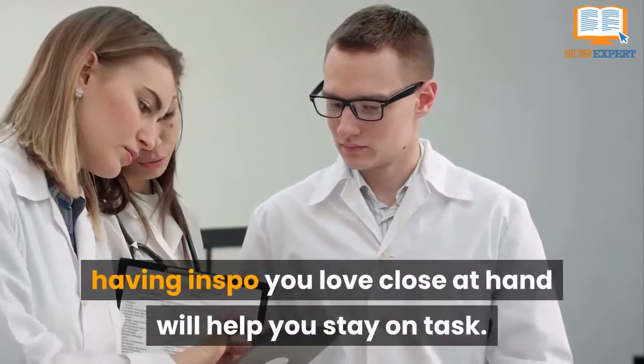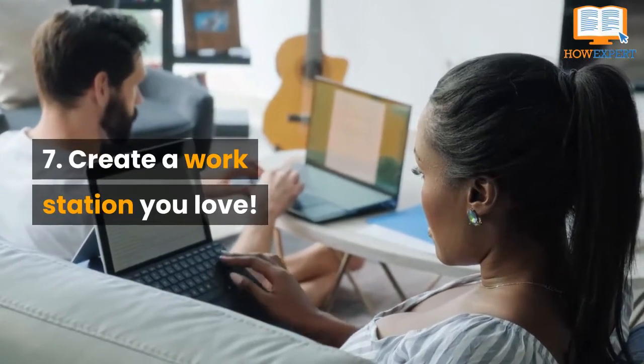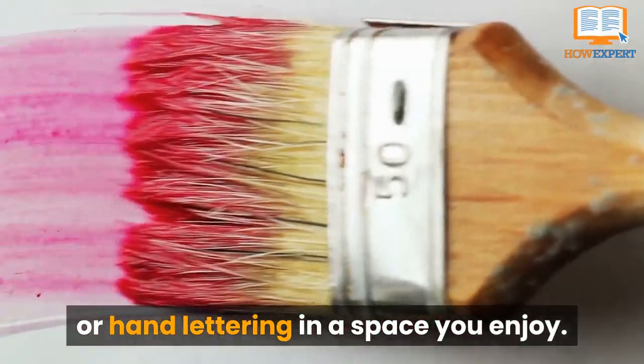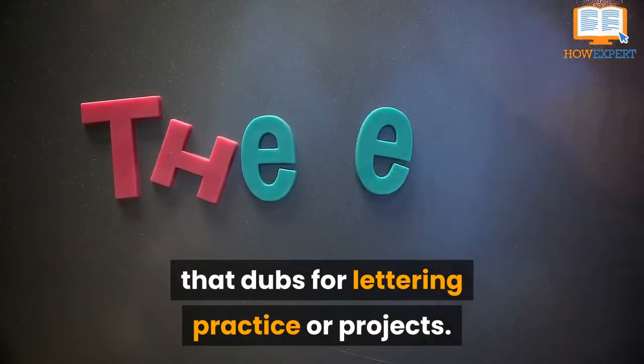Having inspo you love close at hand will help you stay on task. Tip 7: Create a Workstation You Love. You'll be more apt to want to practice brush-lettering or hand-lettering in a space you enjoy. Most people don't have the luxury or extra space to create their own personal art room. However, you can designate a space that dubs for lettering practice or projects.